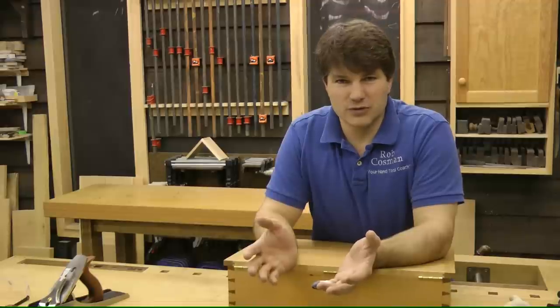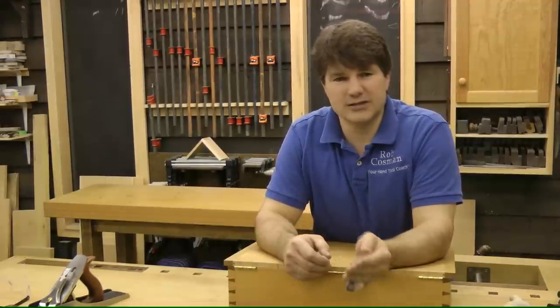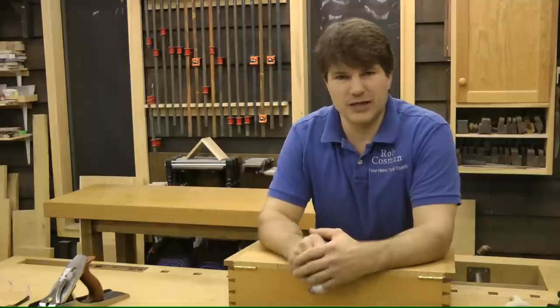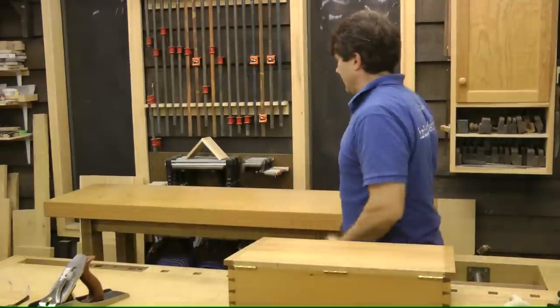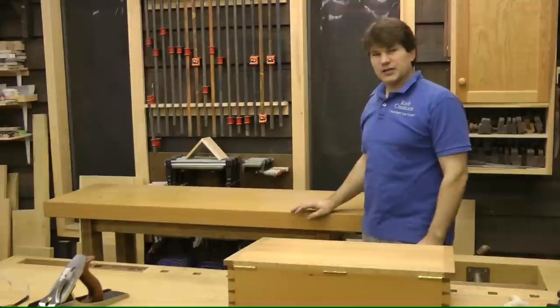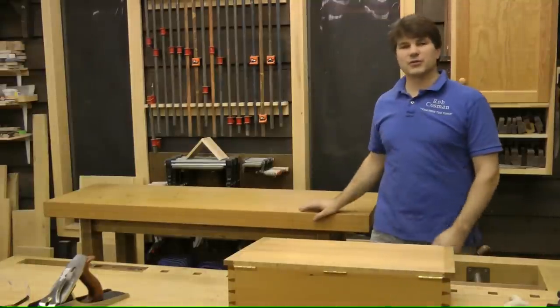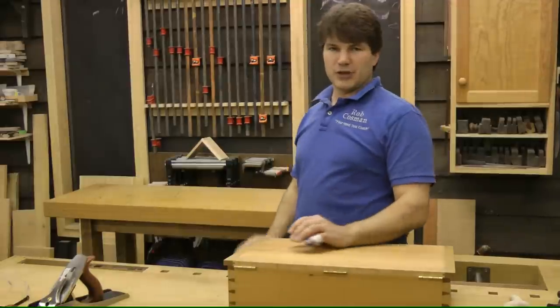It's made with very few tools, using both plywood and MDF. When it's done, it will become your assembly bench. It's sitting here behind me. The top is made out of four pieces of MDF that are glued together. When it's done, it's heavy, stable, and becomes a great platform to work off of in building your premium bench.